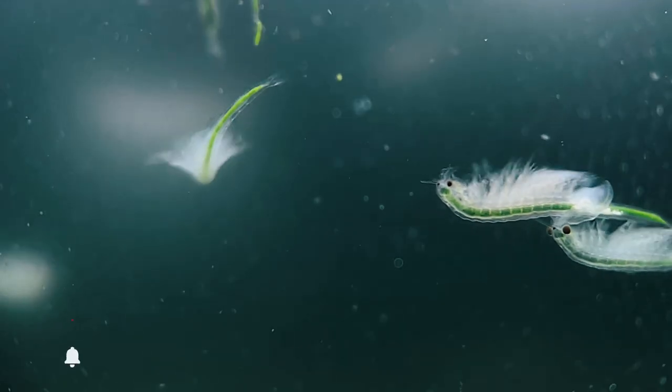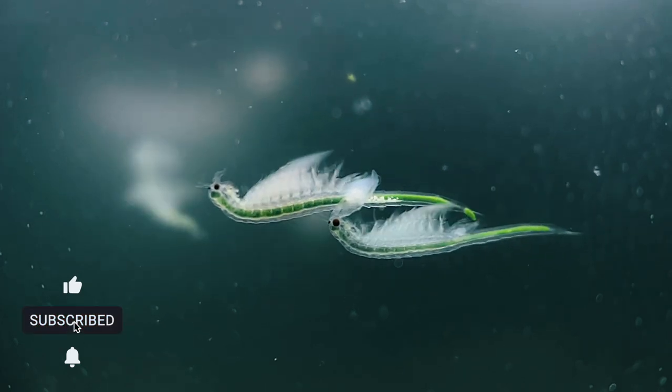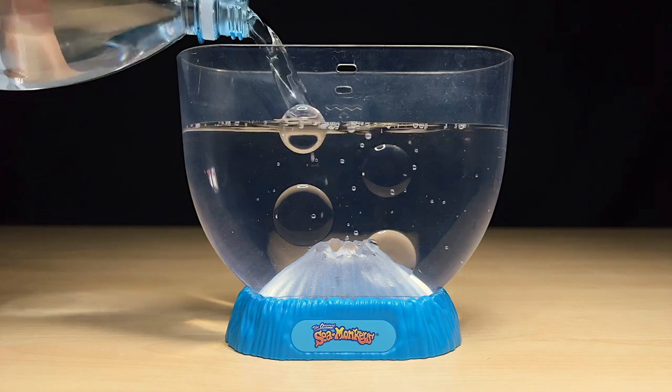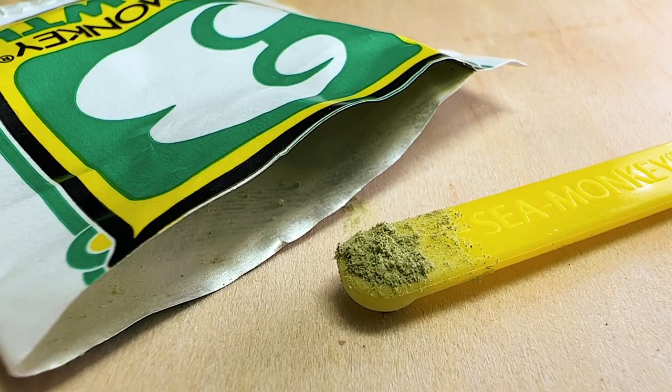Turning your sea monkeys green is easier than you might think, and it's actually the best thing you can do for your pets if you want them to thrive. For anyone who's not aware, sea monkeys are a small aquatic crustacean that are usually sold in toy stores as instant pets. They come with a small plastic tank and the three packets you need to start your colony: water purifier, dried sea monkey eggs, and growth food to feed them.